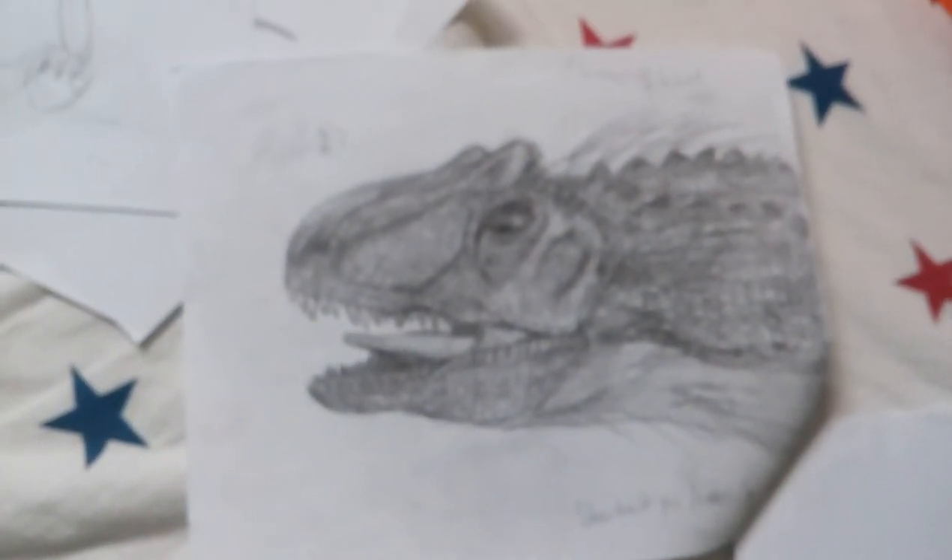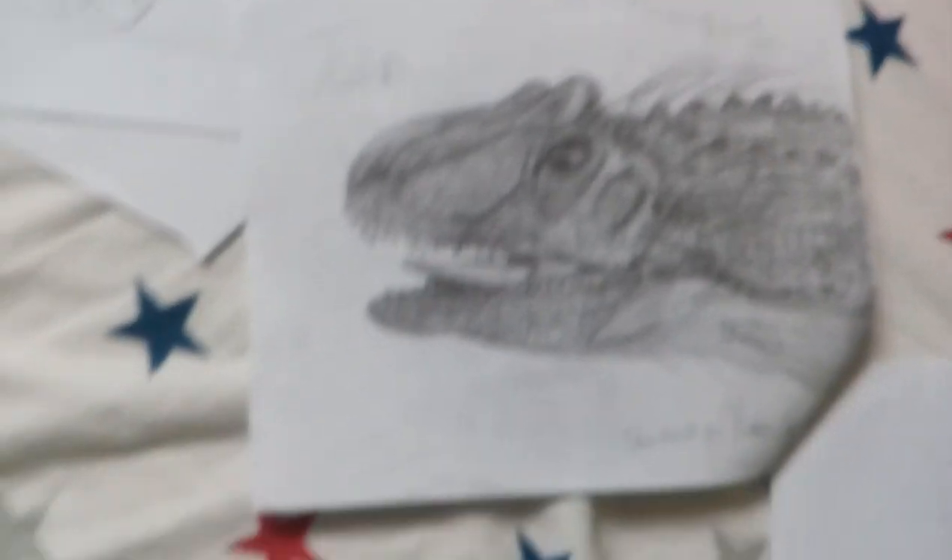And then lastly, I have an Allosaurus head. Beanie Draws also taught me how to draw this piece. So that will be all the drawings I'll be showing you today. I hope you enjoyed this video. Please like and subscribe if you like my videos, and I'll see you in the next video. Thank you.